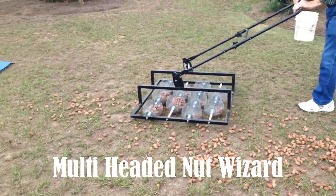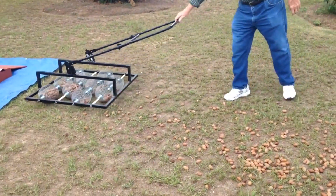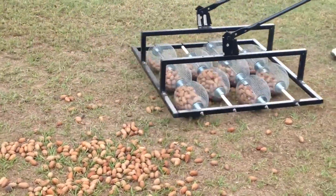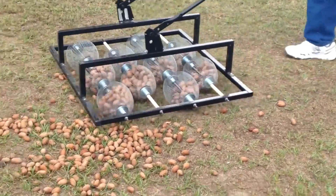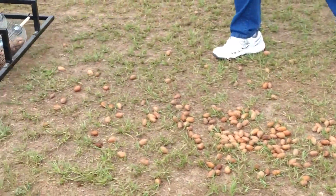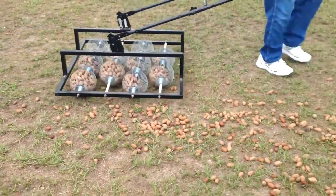The ingenious multi-headed Nut Wizard was crafted by designers who clearly know their way around pick-and-harvesting. It boasts ten wire baskets mounted on a sturdy steel frame, adeptly gathering nuts from light to medium leaves, holding up to 40 pounds of pecans at max capacity.